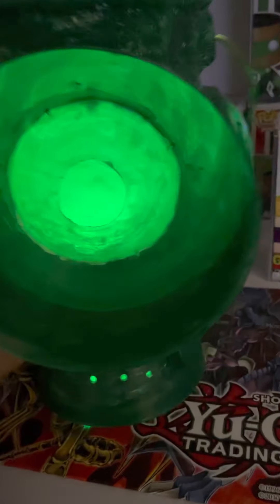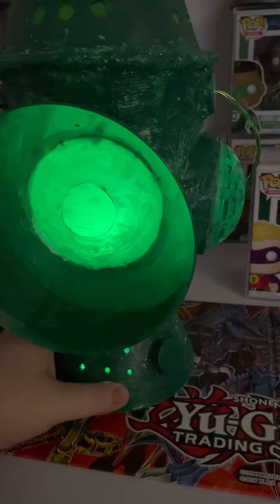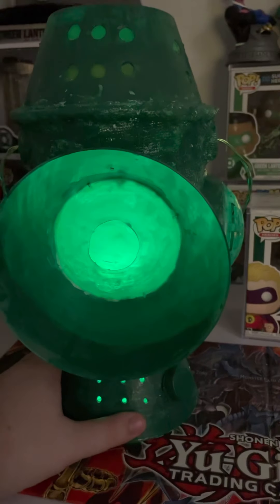I could actually put a candle in this thing and it literally wouldn't catch fire. But the downside is it's not the finished model. The finished model is an actual working oil lamp, and I'm still working on it.